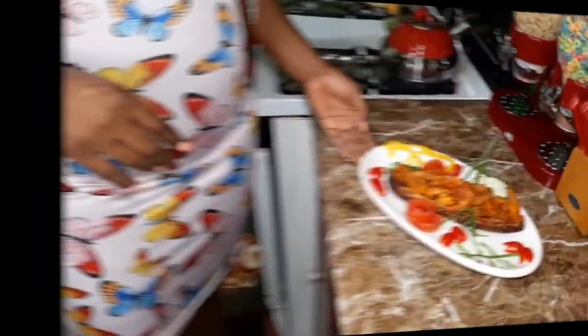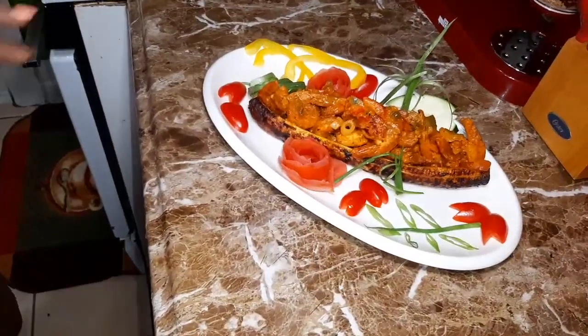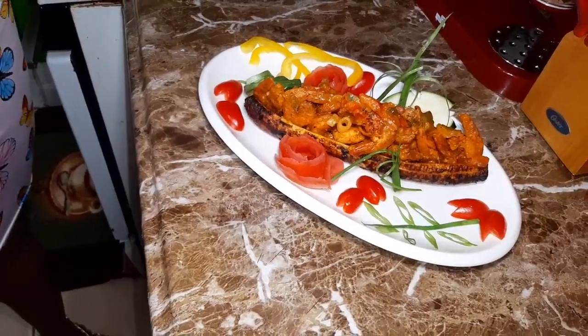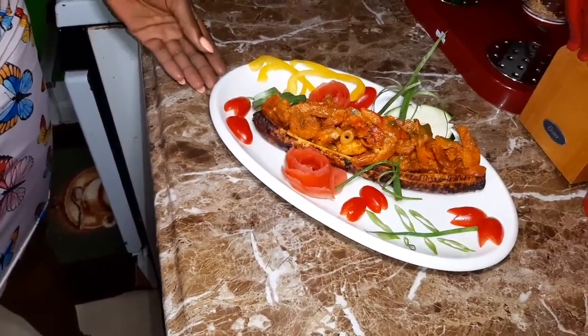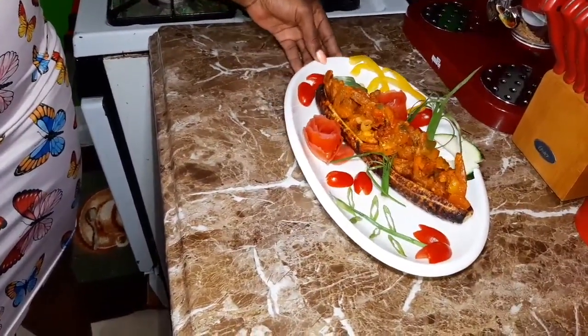Okay guys, so here's the finishing touch of my stuffed jerk plantain with shrimp in coconut sauce. Lovely dish guys, look at it.